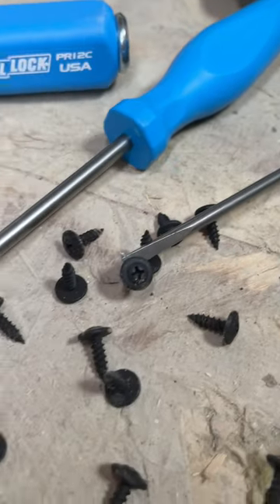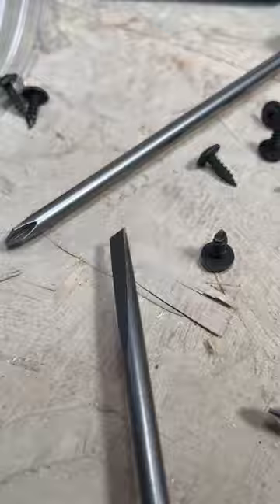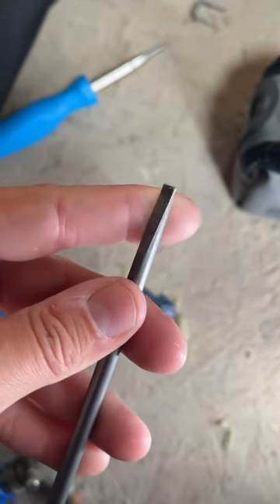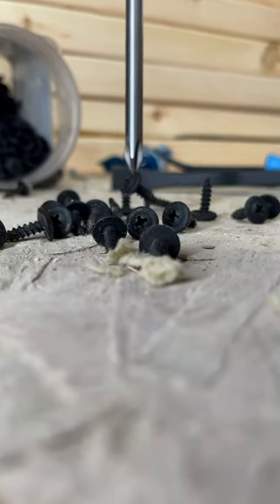First up we have the all new All-American Channel Lock Pro Drivers. They come in a variety of different head sizes which makes them super versatile, and they all have my personal favorite feature: the magnetic tip.